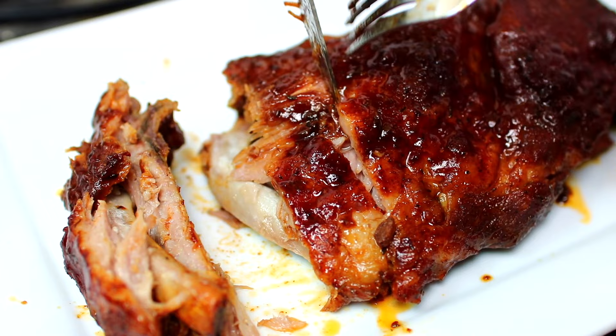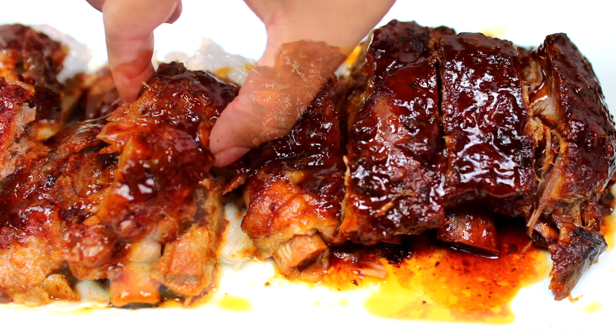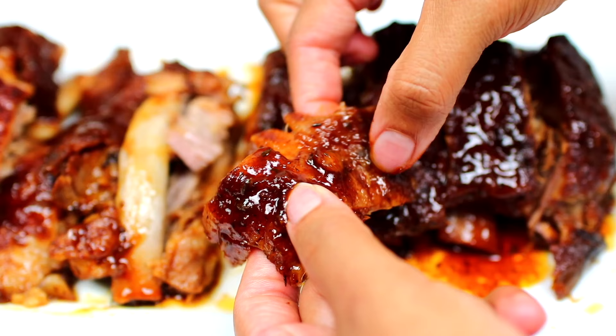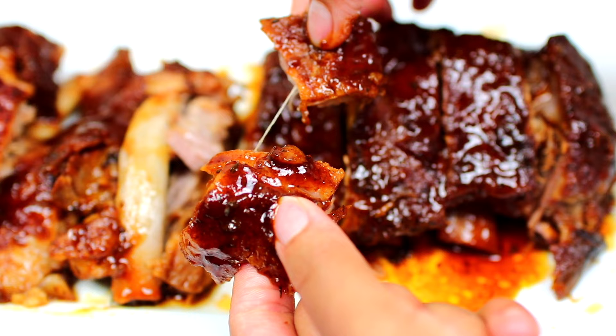The ribs came out extremely tender — they fall right off the bone. You can enjoy the ribs as they are, or you can take the bones out, shred the meat, then put it in a sandwich. Just look at all that tender goodness! These ribs came out so delicious. If you'd like to make them, check the description box — I'll leave all the ingredients and measurements there.